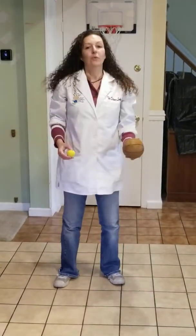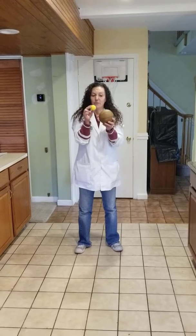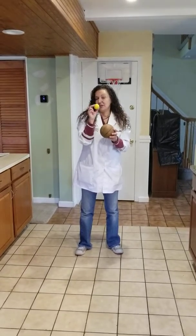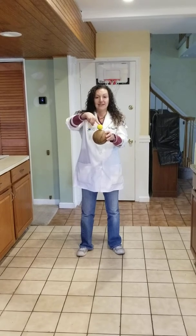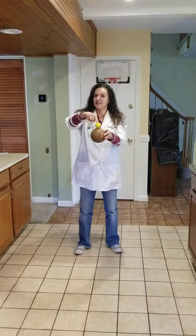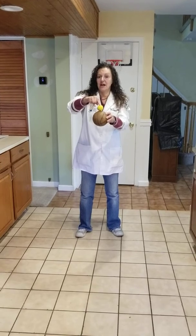Alright, so what we're gonna try is see if we can take the energy from this ball and put it all into this ball. Do you think if we bounce them together, this ball will give up some of its energy to this ball? Let's try it. I'm gonna hold them together like this and then I'm gonna let go. What's your hypothesis? That's just your guess. What do you think is going to happen when I release both of these balls at the same time?